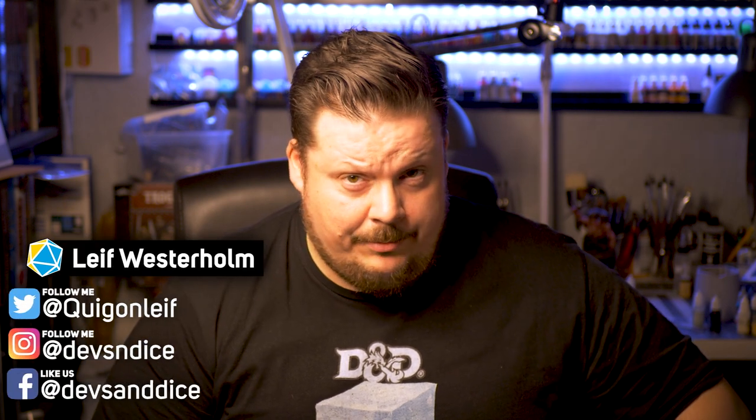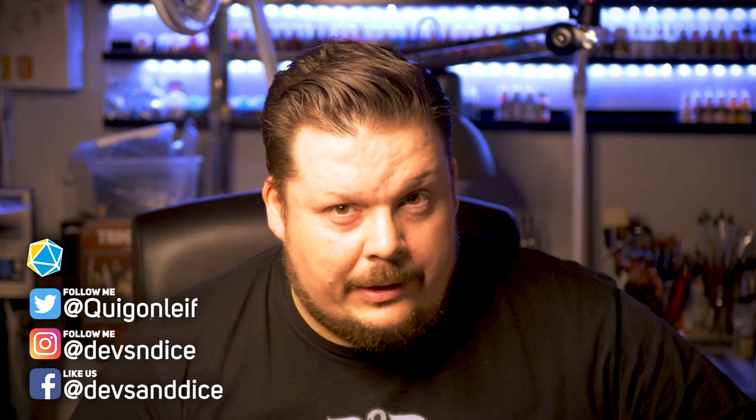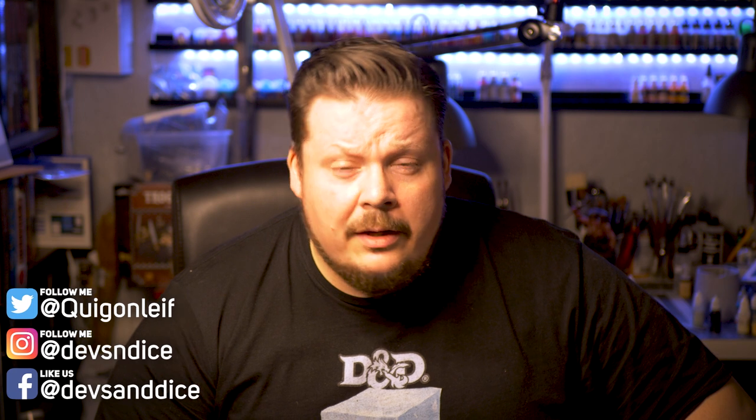Hey good people, welcome to Devs and Dice. My name is Leif and this is the show I call Boxes of Shame, where I each week paint a miniature, most of the time for Dungeons & Dragons. And this week's miniature is the most boring miniature I've ever painted. The choice of miniature was actually inspired by some events that took place both in real life but also in the Facebook group — one of my favorite Facebook groups called D&D with Minis.